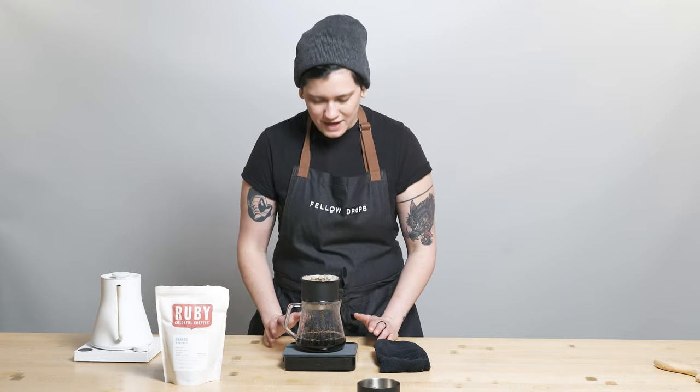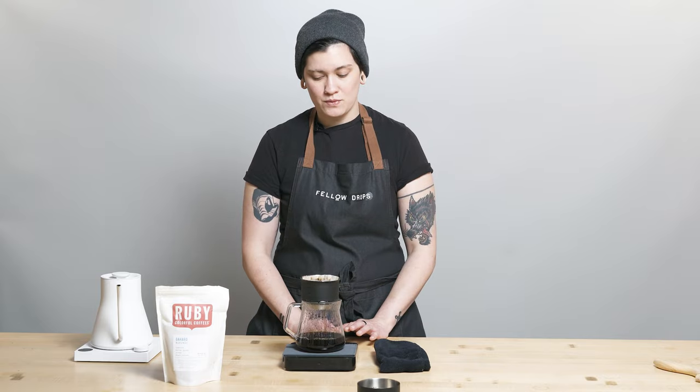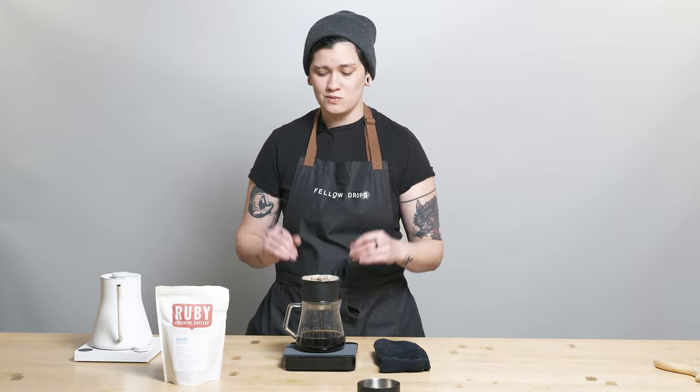Now that I've just finished my last pour, I want to remind you it's always easy to order from Fellow Drops. All you have to do is text us back the number of bags you'd like — one, two, five, ten, however many — and we will send you that coffee. If you don't want coffee this week, don't text us back and we won't charge you or send you coffee. We'll just text you next Tuesday with our next selection.